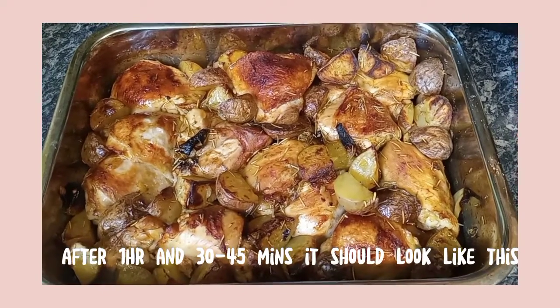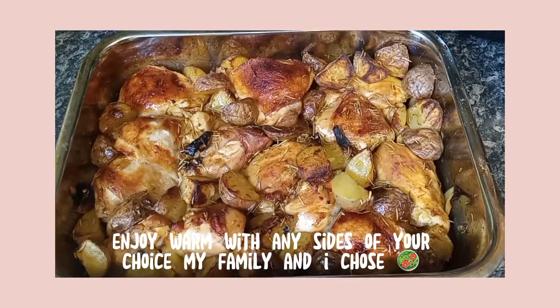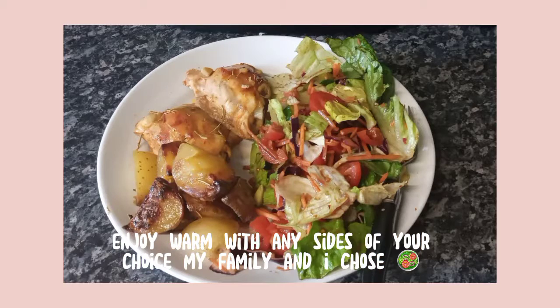The chicken should look like this — crispy and golden — and the potatoes should be perfectly cooked. Enjoy! If you have any sides of your choice, I chose salad. Enjoy, and bye bye!